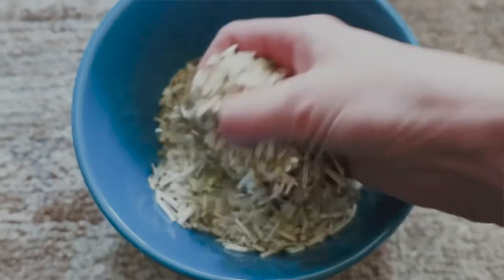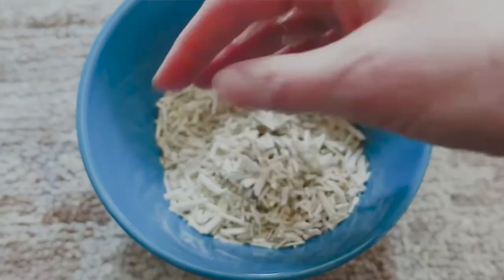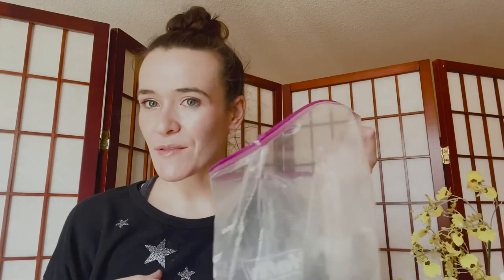Compared to aspen, which has that beautiful aspen smell, hemp kind of smells a little bit earthy or like nothing at all. If you have allergies, I use a mask when I use aspen, orchard grass hay, and I also used a mask with this. I have a lot of allergies to grass and weeds, so I just use a mask when I put it in my hamster's enclosures. If you do have seasonal allergies, I recommend handling it with a mask on.